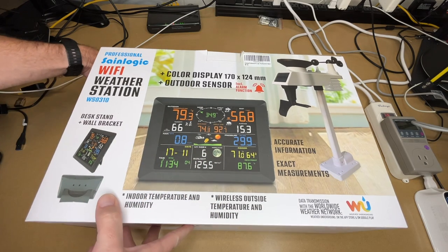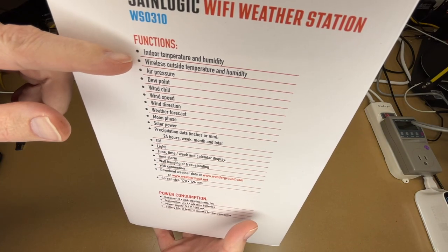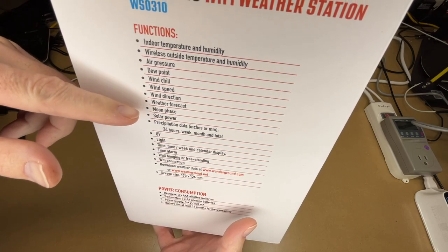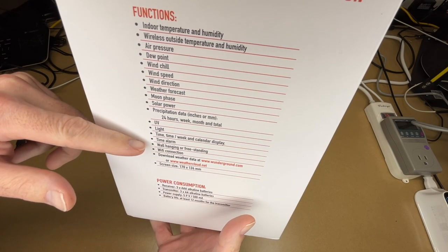There are some things listed on the front, but let's go right to the side because it has a more robust list. We have indoor temperature and humidity, wireless outside temperature and humidity, air pressure, dew point, wind chill, wind speed, wind direction, weather forecast, moon phase, solar power, precipitation data, UV, light, time, time alarm, wall hanging or freestanding, Wi-Fi connection.